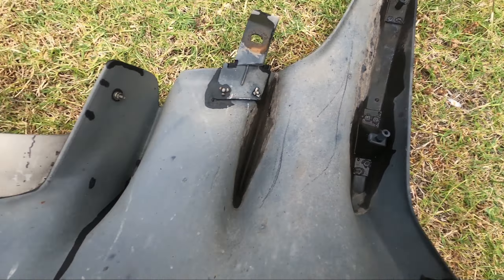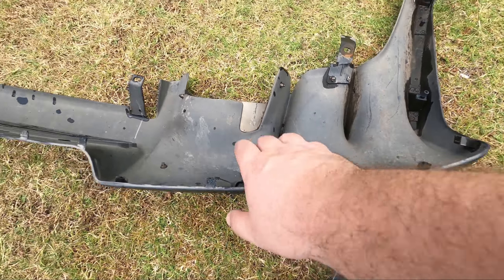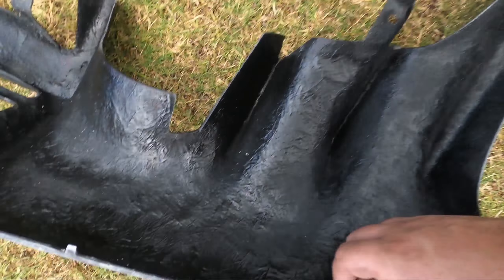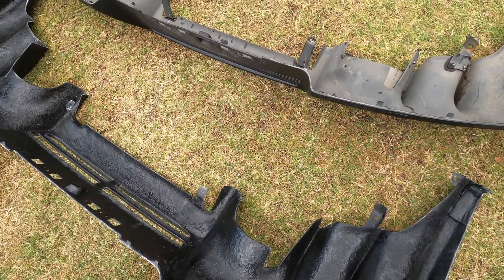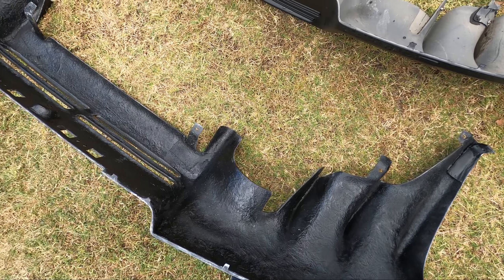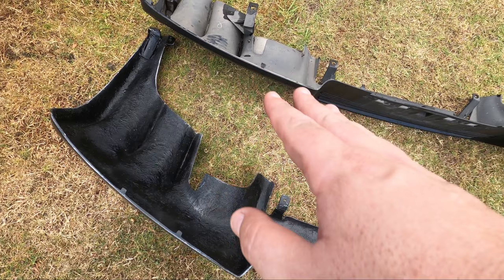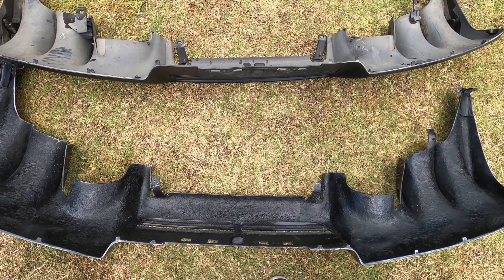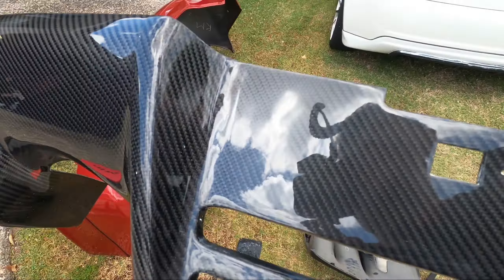On the OEM diffuser there were screws here and here as well for extra support. It's unfortunate that there are no screw holes at all on the carbon one. But we haven't tried to place it on yet, so I might do that and just see how it sits - let's grab it and take it over.